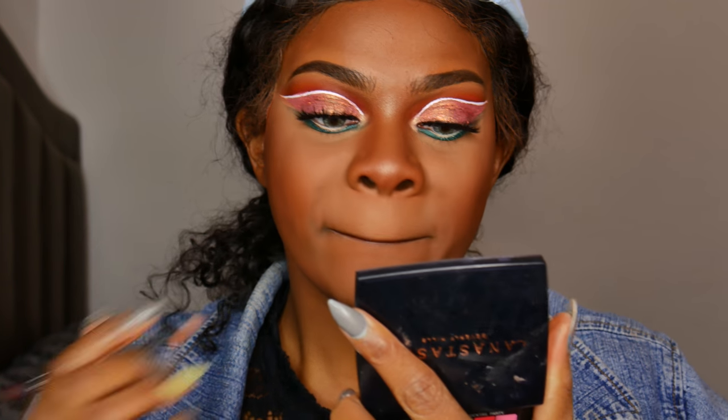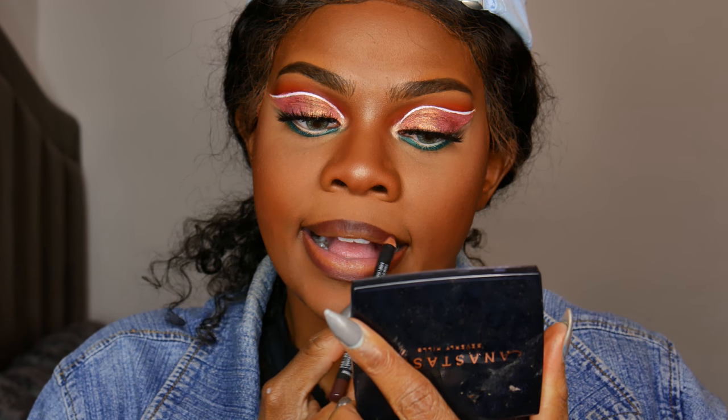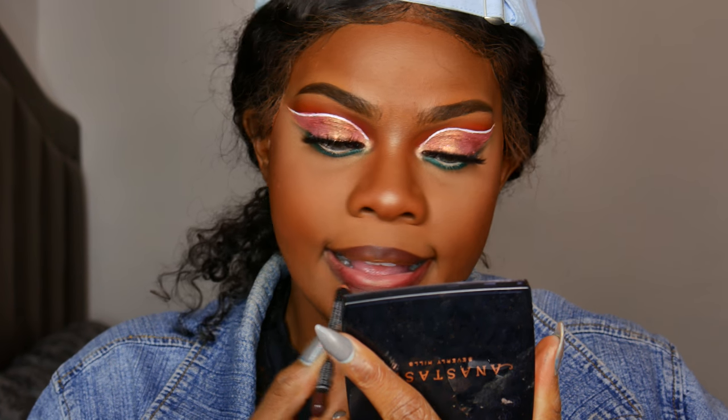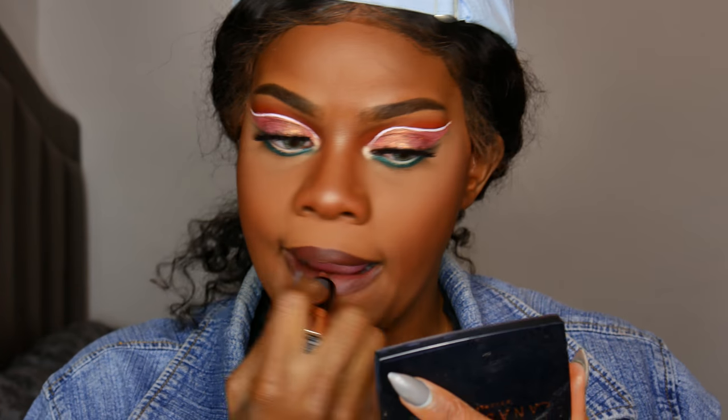Then I'm going in with this NYX lip liner — it's called Clubhopper, it's like a really deep purplish brown shade. On top of that I'm using this Anastasia cool brown lipstick, and this is one of my favorite nudes. Do you guys want to see a video of my favorite nude lipsticks? Because I have a ton of nude lipsticks — like I have so many, it's crazy.